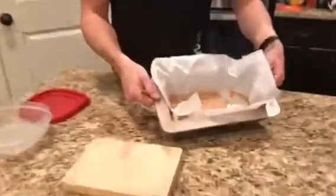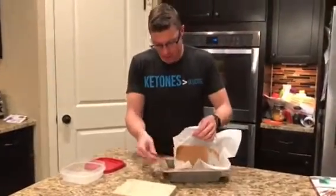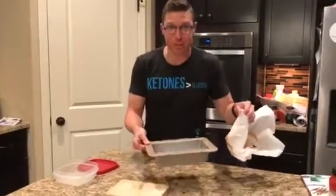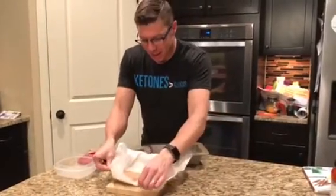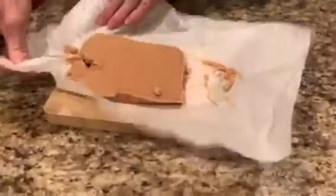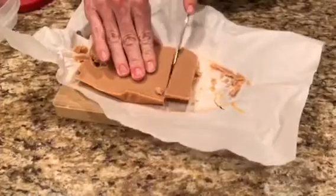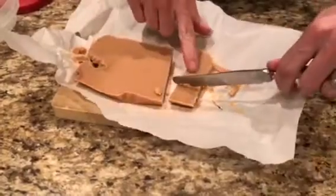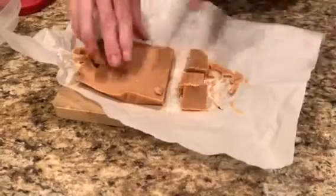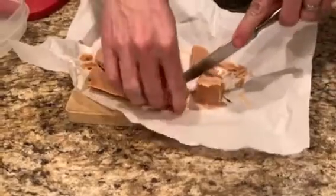Two hours in the refrigerator and oh my goodness, we have ourselves some fudge! Check it out — looks pretty good. Let's see if we can pull it out. Oh, look at that! We got a little bit of a hole in our paper, so we've got some fudge left over there — can't let that go to waste. This is why you use the paper. Could have done a little better job layering it in there, but we're learning. Look at that — you get to cut it!